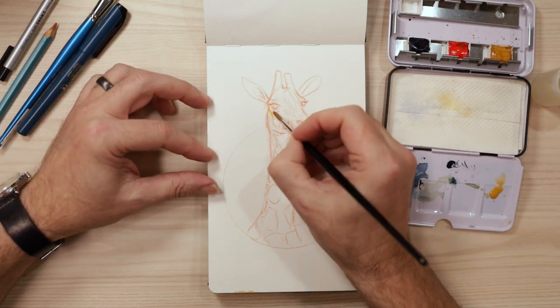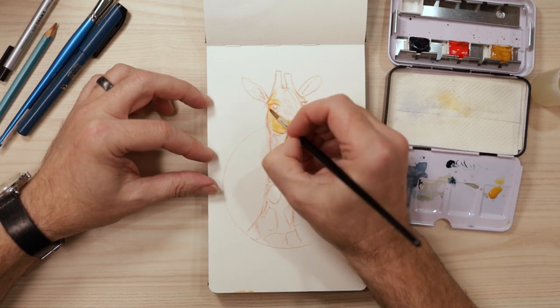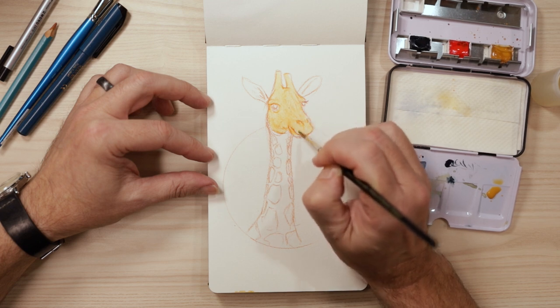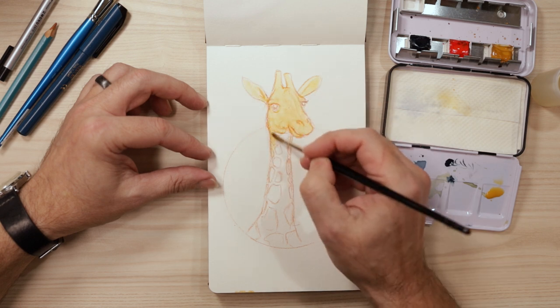So I'm just blocking in the colours now with some watercolour. What I'm doing is I'm actually using a very limited palette — it's called a Zorn palette, where I'm actually only using four colours. Traditionally it's yellow ochre or a yellow. I'm using cadmium red — it's normally just a red — a black, and a white.